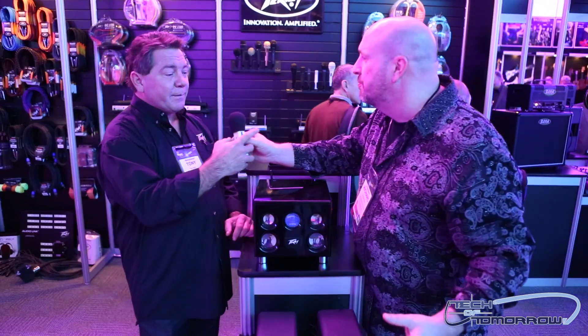Hey, what's up YouTube? Elric here on Tech of Tomorrow. We're talking to Tony at Peavey about some of their latest wireless speakers. So Tony, tell us, what are some of the great things about these new speakers?